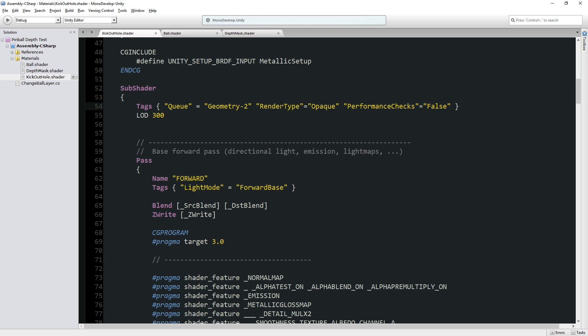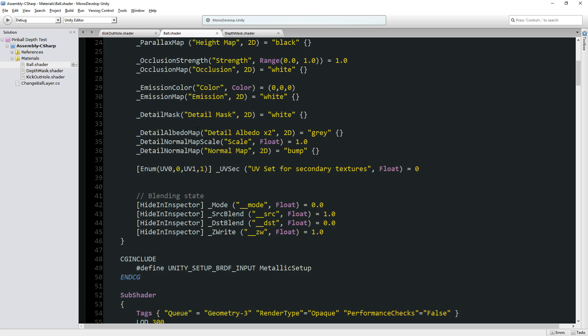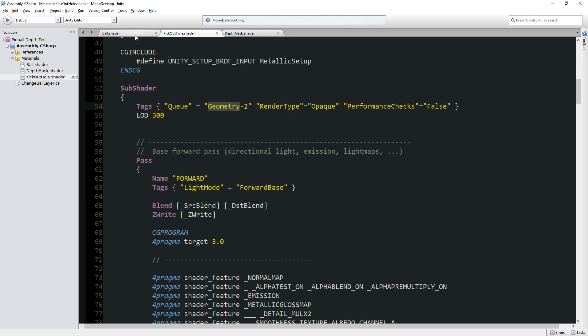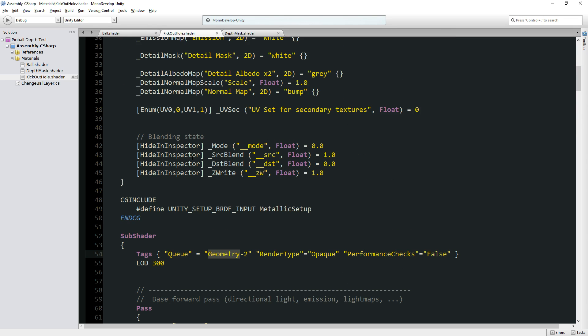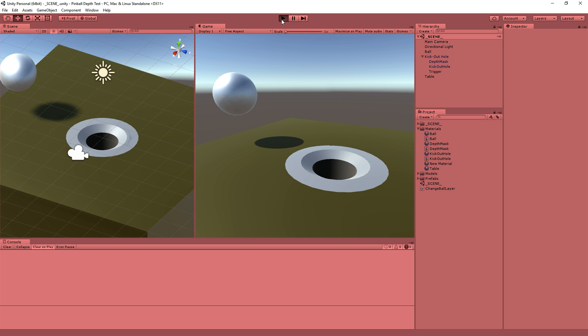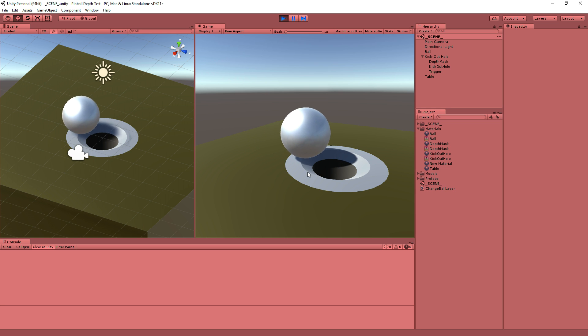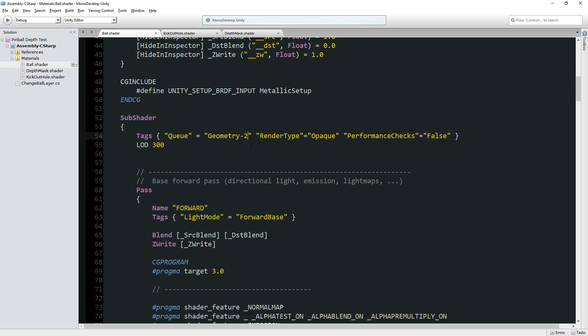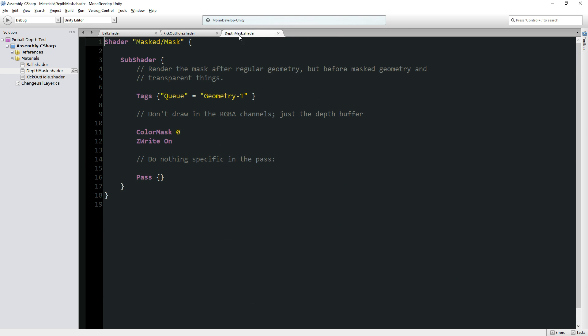What's happening here is I'm saying I want my kick-out hole to render earlier. The ball actually renders first — the very first thing we do is render the ball. The ball and the kick-out hole could render at the exact same step, that would be fine. What's important is that they render before the depth mask. So the ball and kick-out thing render first, then the depth mask kicks in, and they're perfectly vanilla normal shaders otherwise.